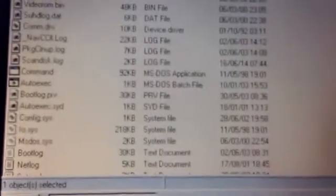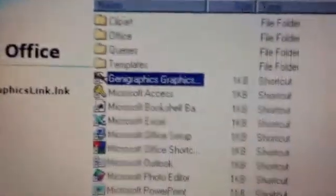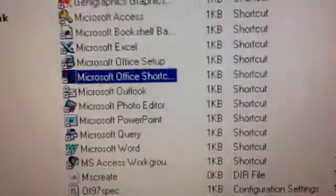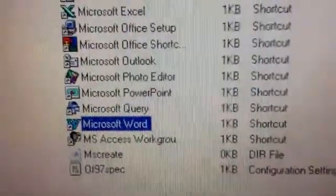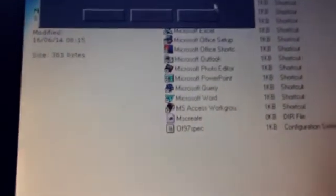However, if I go into the program files — it takes a moment to load — you can see them all. Microsoft Access, Microsoft Bookshelf Basics, Excel, Office Setup, Office Shortcut Bar, Outlook, Photo Editor, PowerPoint, Query, and Word, as well as Microsoft Access Workgroup Administrator. So that is how the machine is currently installed.